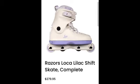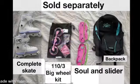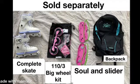This is the one I picked from them — the Razors Loka in Lilac. And this is all the stuff that I got with it: the 110 3 Big Wheel Kit and an extra sole and slider. Note that if you get a different color sole, you have to get the matching slider. But if you get the same color sole, you can use the same slider or just have a slider and sole that are different colors. And then I also got the backpack of course.